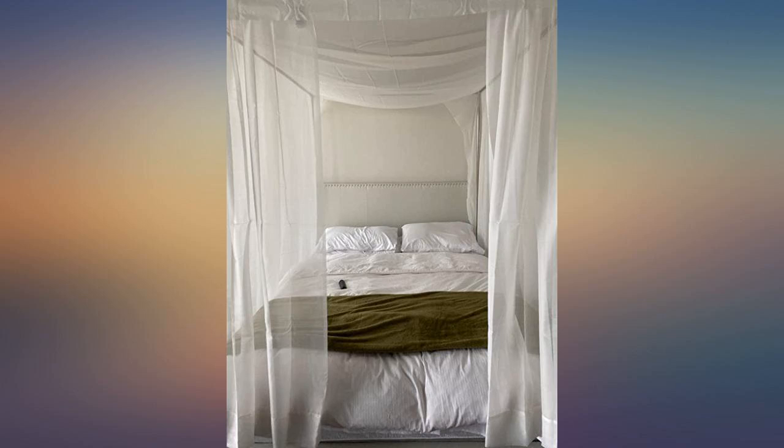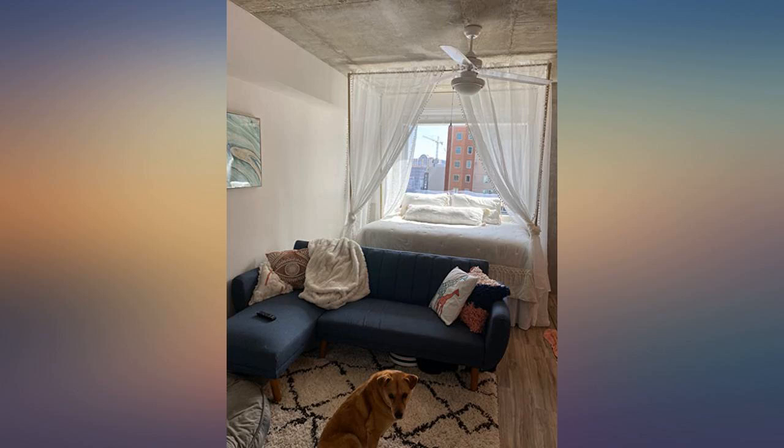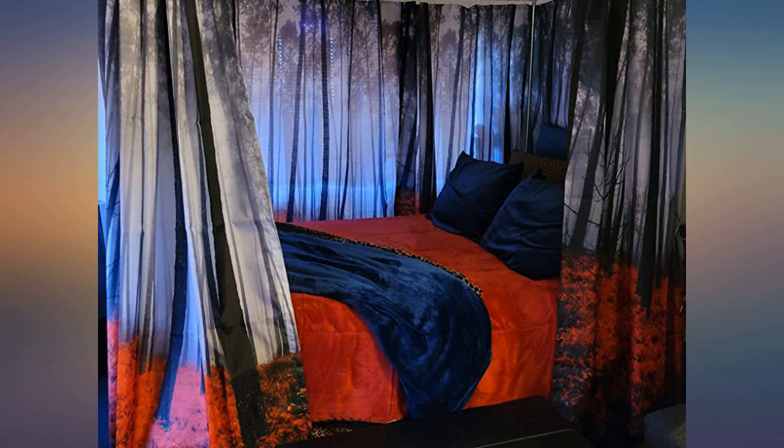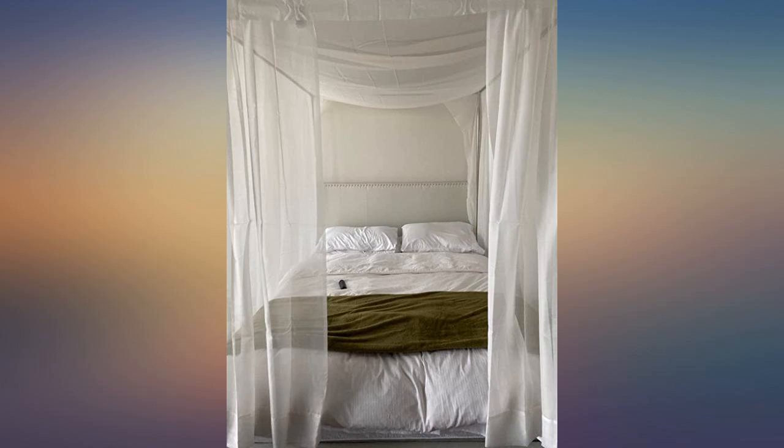We also bought four packs of 84-inch curtain panels and two sets of clear Christmas lights. We just finished setting it up and we really like it. It turned my basic king bed into a relaxing, beautiful fortress. I used regular window curtains and then wrapped a canopy net over them — works like a charm.